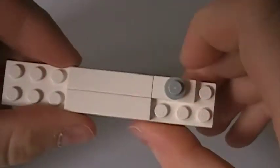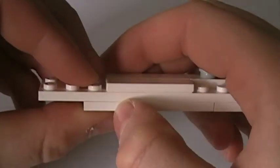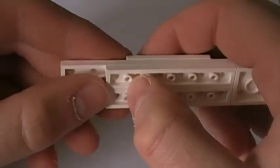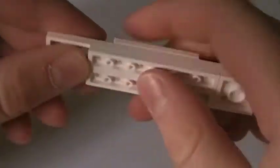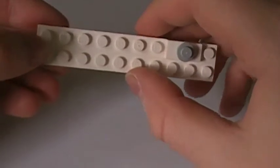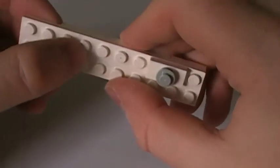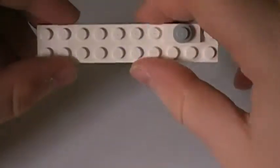For this you need 2 1x6's at the bottom. And at the top you have a 2x10.